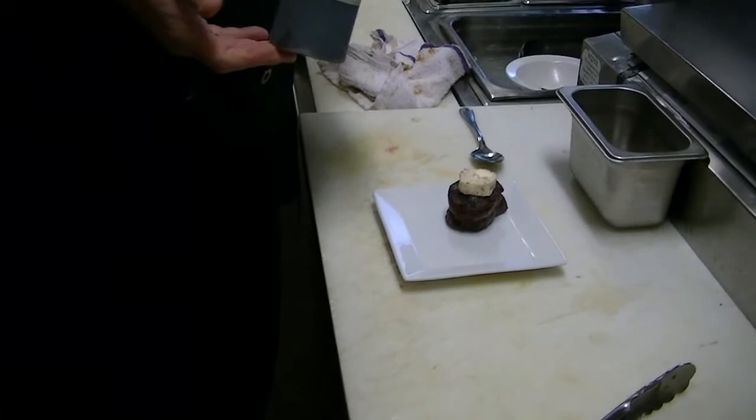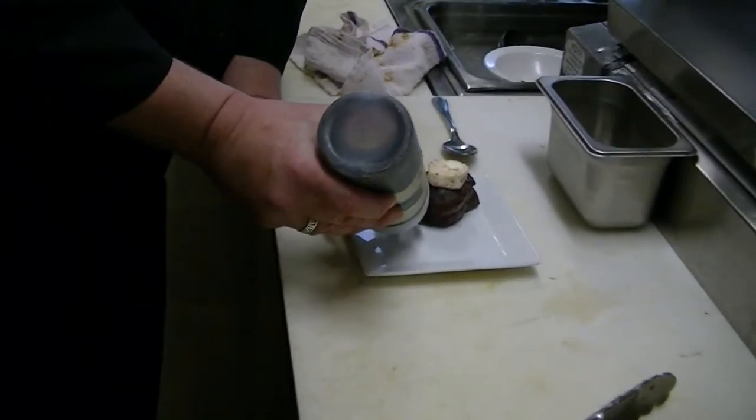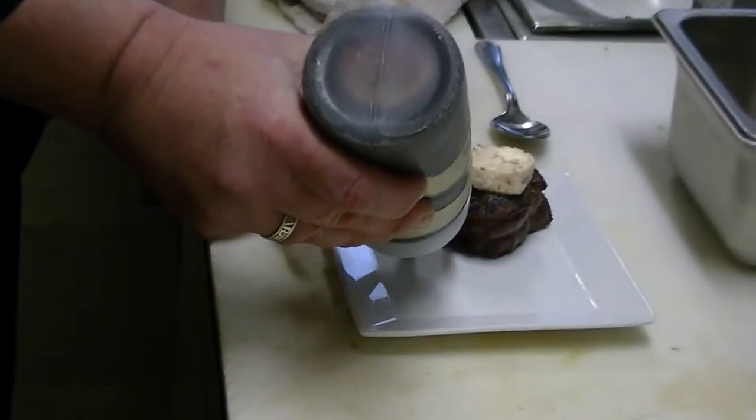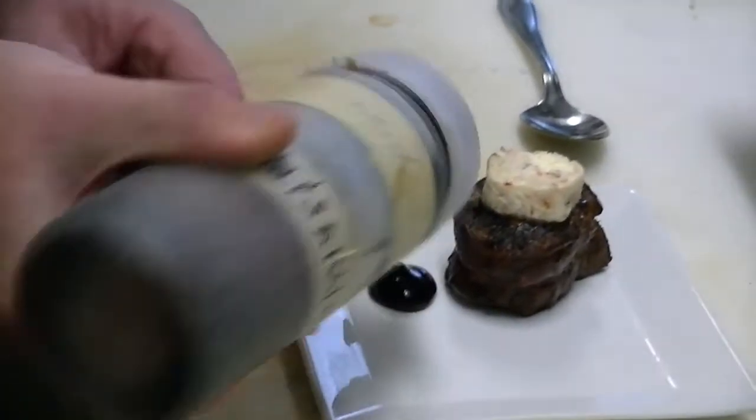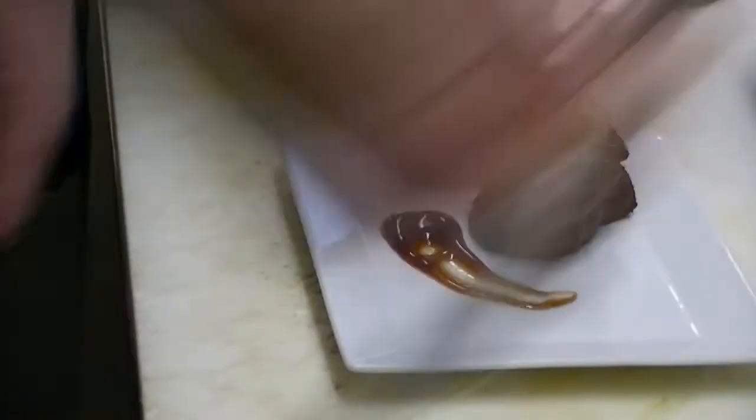Our next dish for our special wine tapas dinner here at Relish Modern Tapas is going to be filet à la mangosta, which means with lobster. We're putting a lobster butter on a tied miniature filet mignon and putting it on the grill. It's seasoned with our custom seasoning blend — a lot of different special peppers, some Lowry seasoning, salt, and things like that. This is a sauce that's a reduction of a Cabernet Sauvignon vinegar — very good, comes from one particular place in Spain. That's the filet mignon à la mangosta.